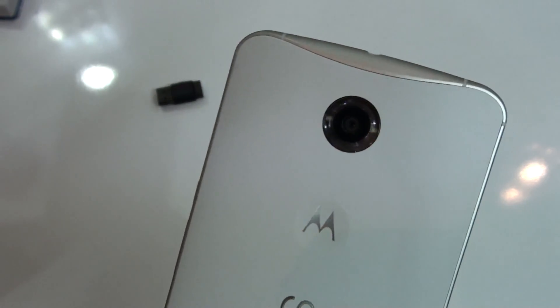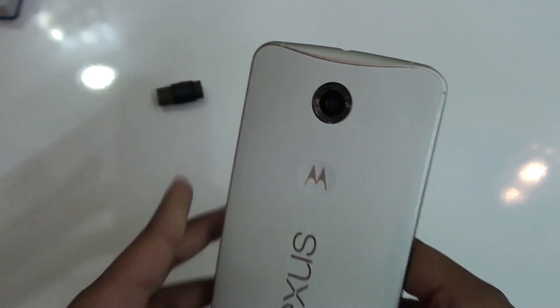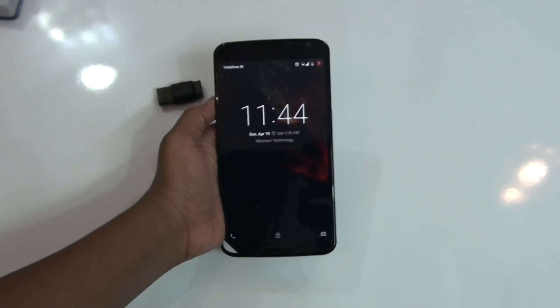Hey, what's going on YouTube, this is Martian Technology and today in this video I will be showing you how to install CyanogenMod 12.1 on the Google Nexus 6.